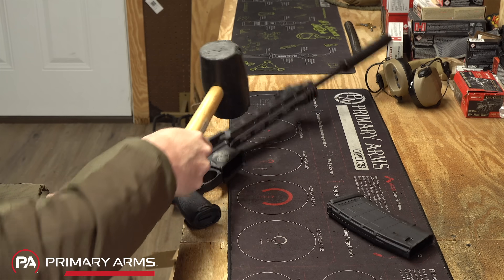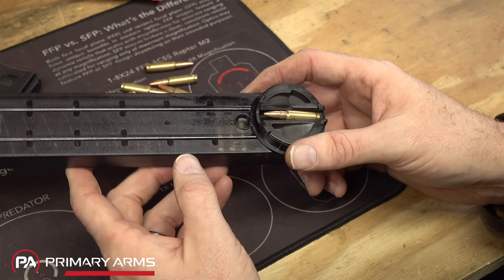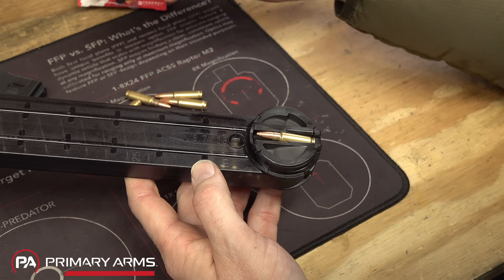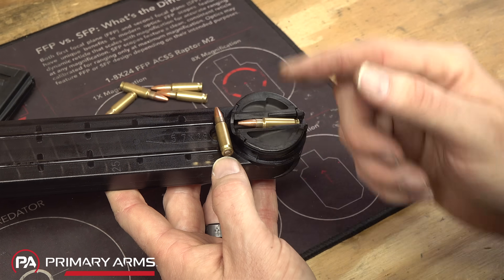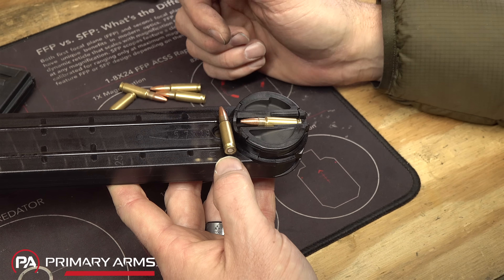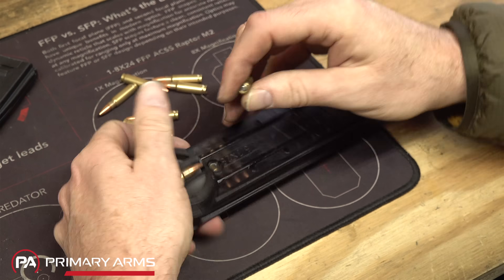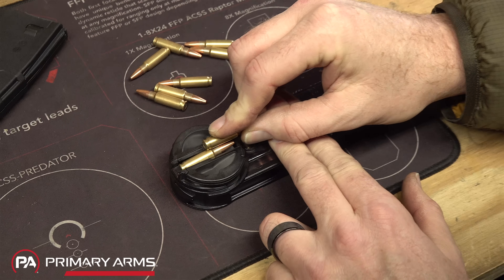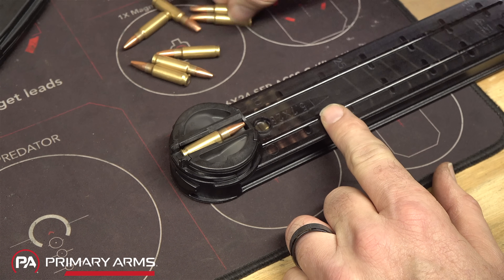The P90 magazine is really cool because it stores the rounds horizontally in the magazine but then rotates them into the proper feed orientation—a very simple and robust system. When you're loading rounds, you can see how that bottom round rotates, twists, and lines up to stack in the magazine.